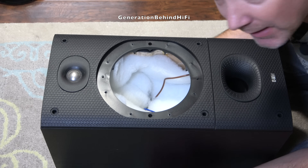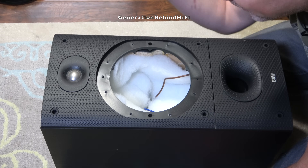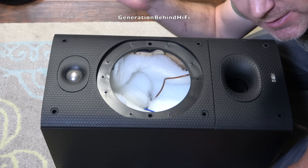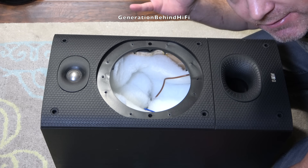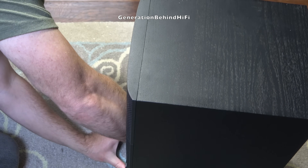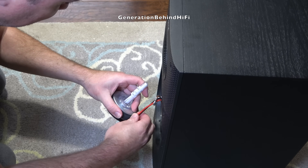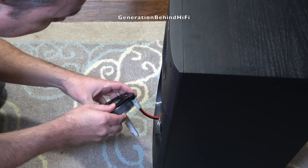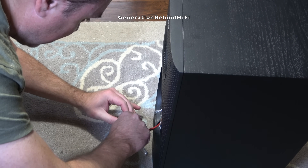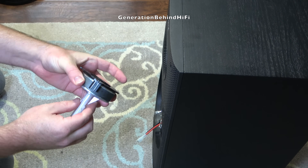Now I'm going to attempt to remove the tweeter. I replaced this tweeter once before, about 15 to 17 years ago, and I believe it used a twist-locking system — you install the tweeter and then twist it to lock it into place, and reverse to remove it. I'm being extra careful because these speakers are 20 years old and the plastics can get brittle with age. And there we go — one Bowers & Wilkins 602 S3 tweeter.